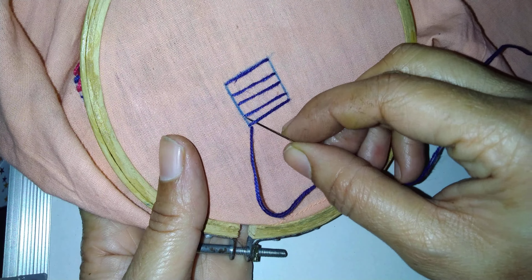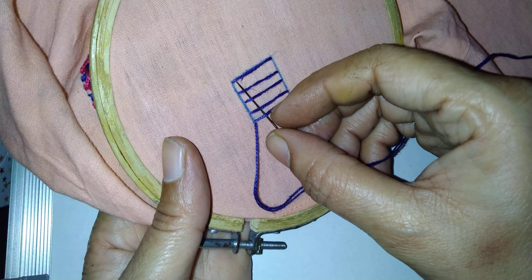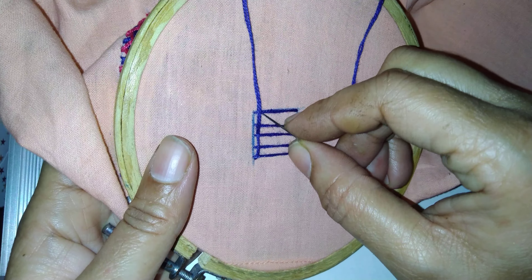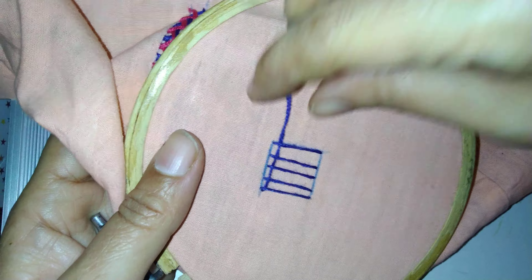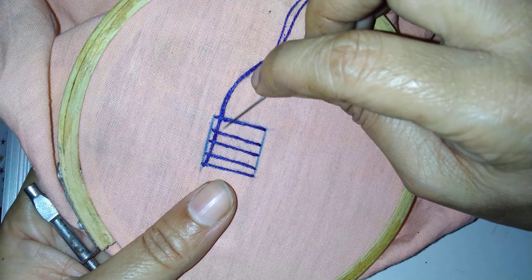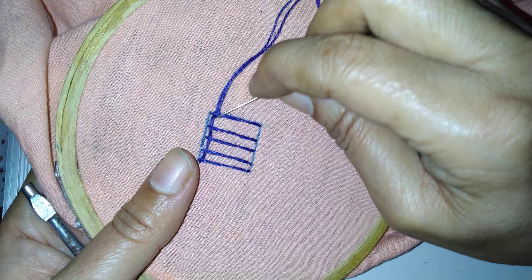Now we will move. First I pick, then third I picked. See — first I went the needle, second, now this is the final. I will go to the needle at odd numbers. Now if you see here, the thread is down, so here I will go opposite.